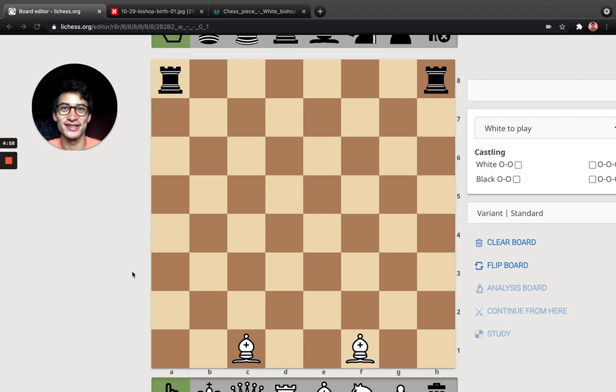Bishops and Rooks is the best way to start learning chess, starting from zero knowledge. Later you'll learn about the king and all these pieces and how to play a full game, but I really recommend just starting with these two pieces, understanding how they move, and just starting to play and having fun with chess.